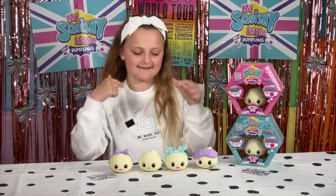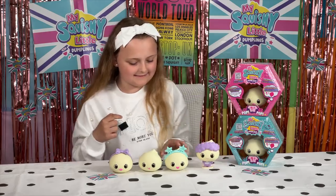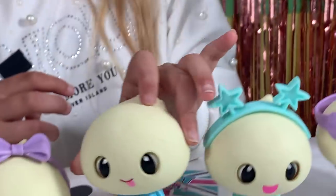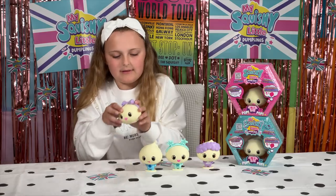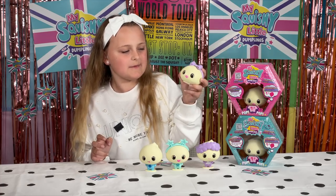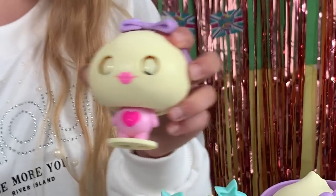Can you resist the squish? I can't. Oh, they're so cute. Do you hear that just little pop? There's two little noises in me. So cute.